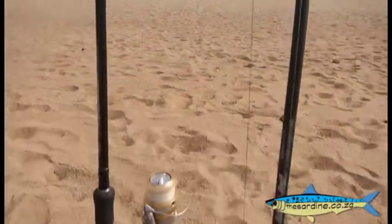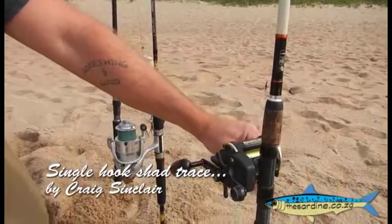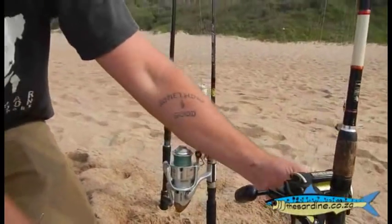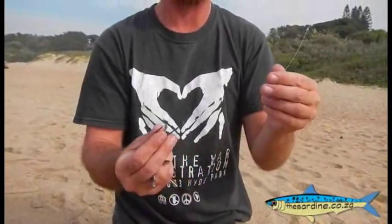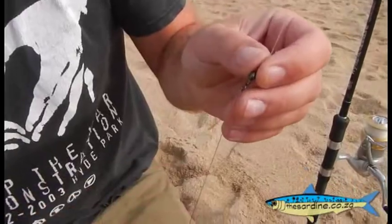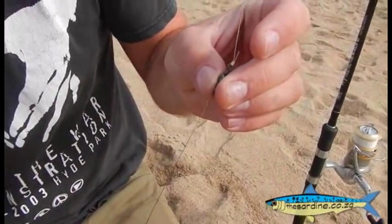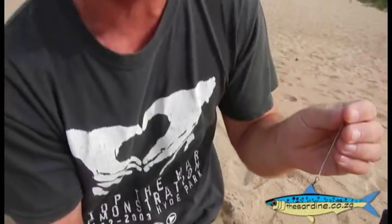Instead of having to hold your rod, your rod is lying in the sand. So over here we have a very medium outfit. That's the trace that we're using today — it's just a piece of trace wire, a Favo hook, and a swivel. Make sure it's a good knot because these fish are quite strong. You'd have to use the trace wire because shad have quite abrasive teeth and they'll cut right through your normal fishing line.